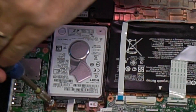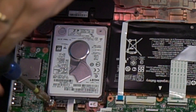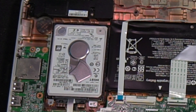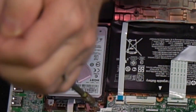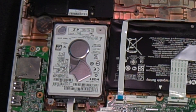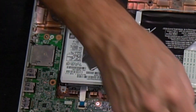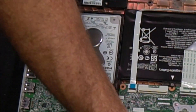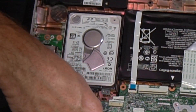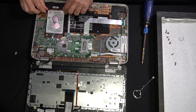The first thing I'm going to do is remove the hard drive. There are two screws holding it in and then a little clip for the data cable. After you remove the two screws from holding the hard drive in, just toggle this little clip up and remove the hard drive.